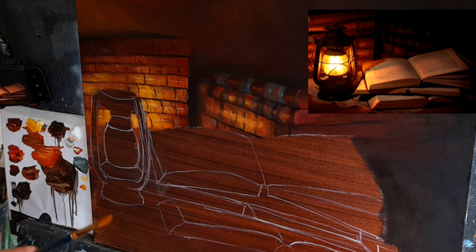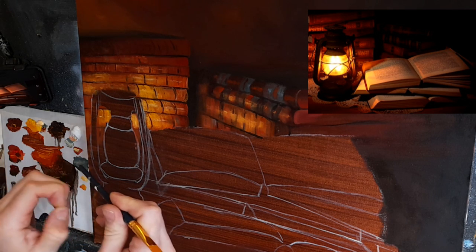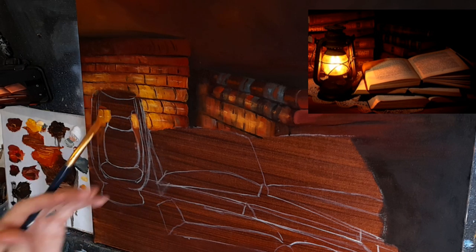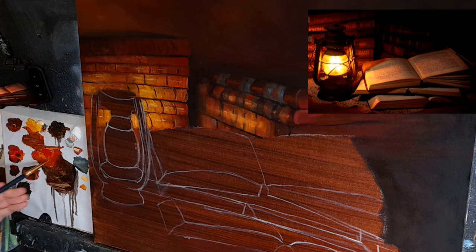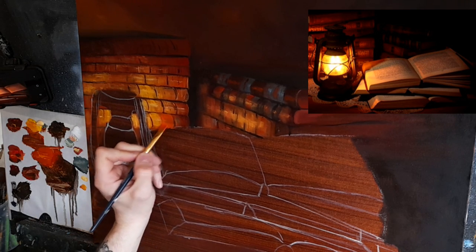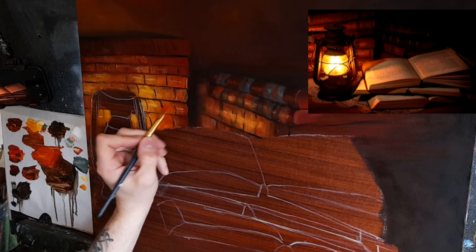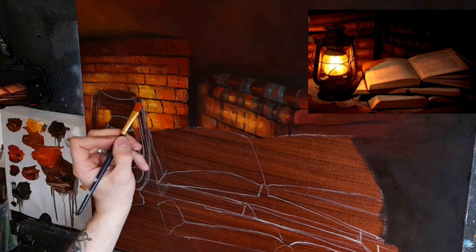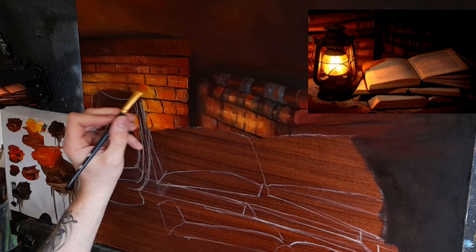I'm taking a flat brush and dampening it. I want to warm it slightly because I still find it a little cold. I'm taking some cadmium red, a little cadmium yellow, and some sienna. I need to be careful with the sienna because I don't want to overdo it. Adding more yellow, I just want to give it a more warm luster effect, softening through the yellow here and there.